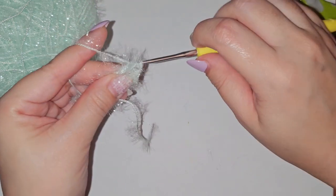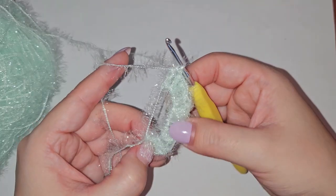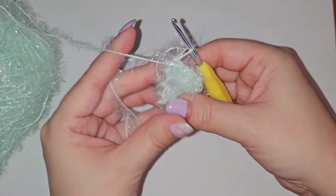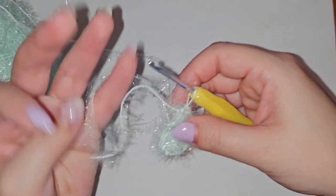You'll be doing your 12 double crochets into that magic loop, and once you get close to the end you can go ahead and count to make sure you have those 12 double crochets, and then pull that string.